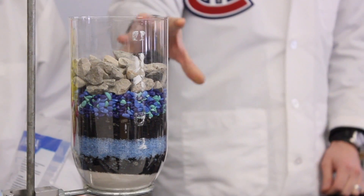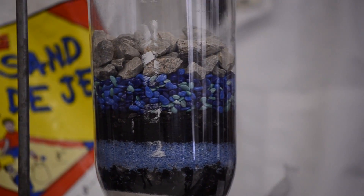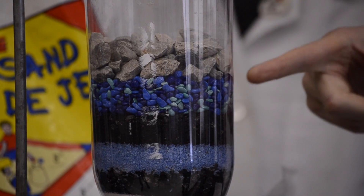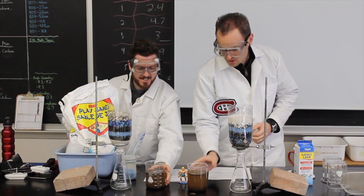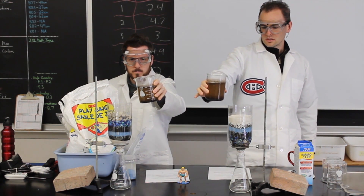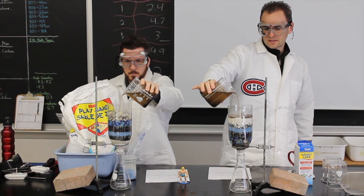This is our actual filtration device — this is what we came up with. And this one here is the exact same materials except in the opposite order. We're going to see if there's any difference in the results. I predict that our original device is going to win. We'll pour all of it in at once — we want to pour it into the center, like that.